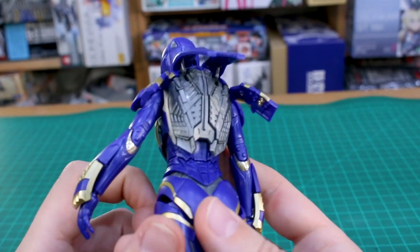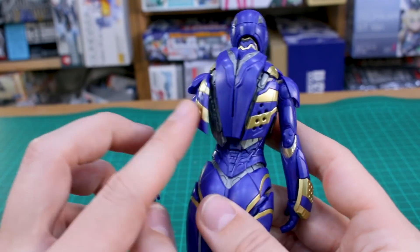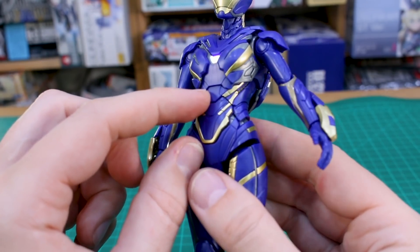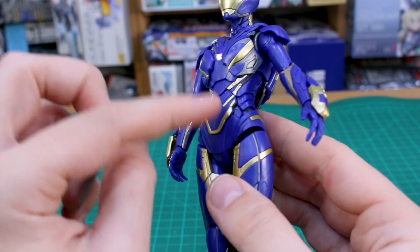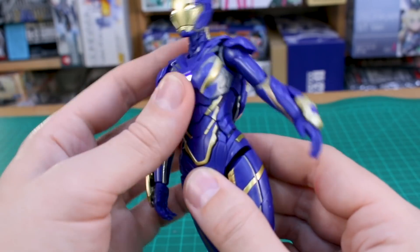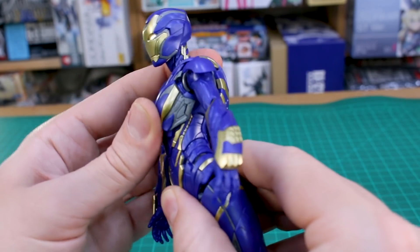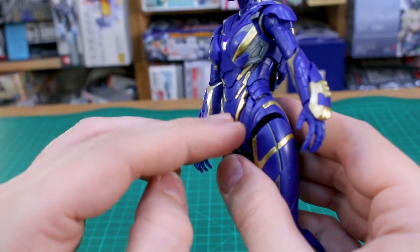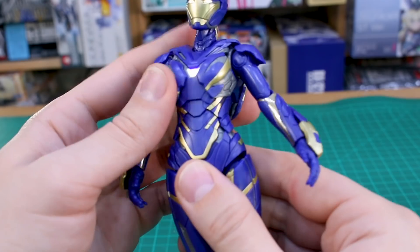Around the backpack, you have flaps which will open up — you can get all those open. There's a lot of nice detail underneath and on the outside, all color separated with bits of gold and blue. In the midsection there's a kind of double ball joint between the top half of the torso, the bottom half, and the hip section — three main parts with ball joints between them. But not a whole lot of movement because the armor doesn't really allow for it. Side to side is pretty good, but forward and back is limited because the armor would have to fold in on itself.